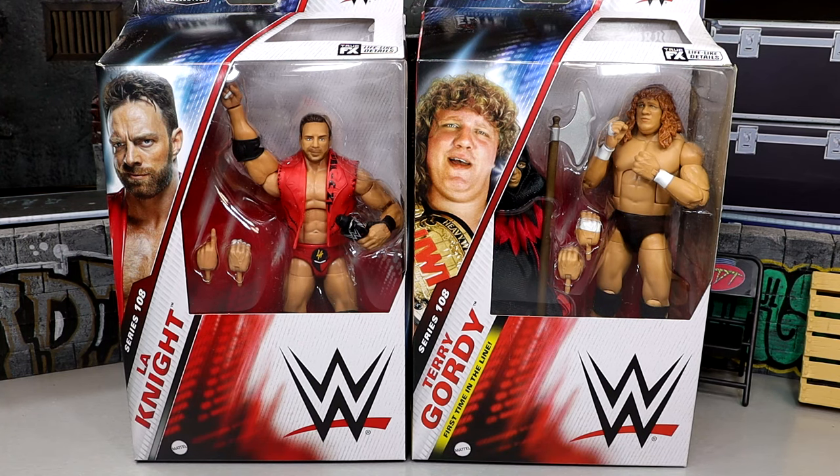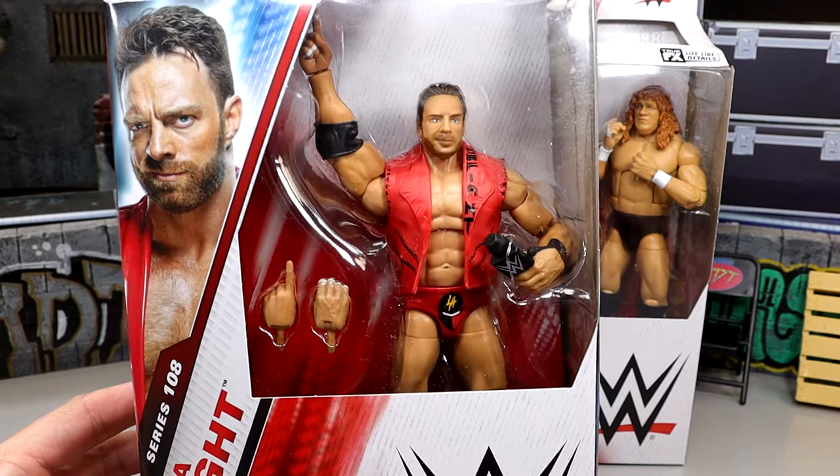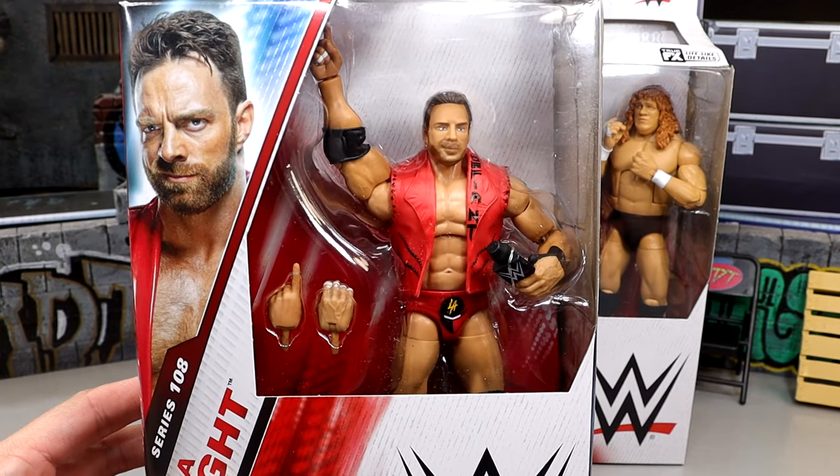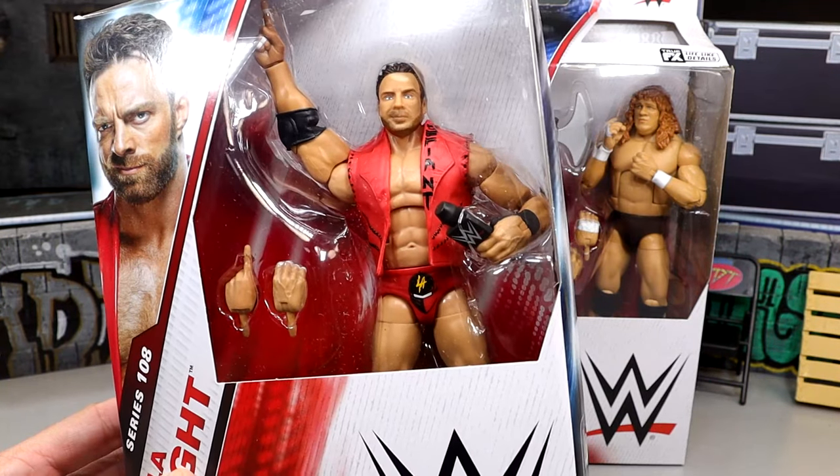I will say Elite 108 — my first thoughts on the wave, kind of eh, not gonna lie to you. We'll get into the whole details of that as we break down each figure. Today we're looking at LA Knight and Terry Gordy. They ended up going with a different head sculpt on this Elite compared to the basic, and I don't know what the hell's going on here. Mine looks a little bit better than other people's, which I'm glad to say.